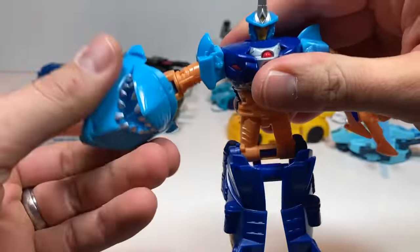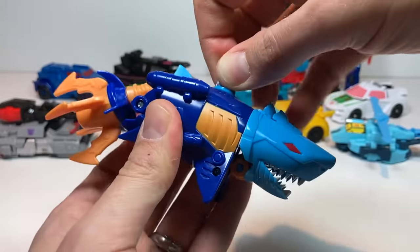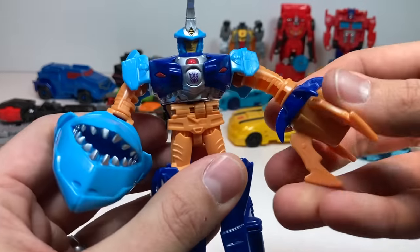To reset, you just put the head back in and push down, and he spins back into place. And there is Skybite, ready for the attack.